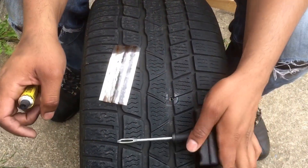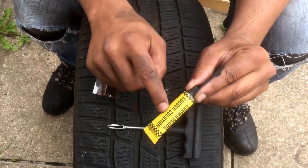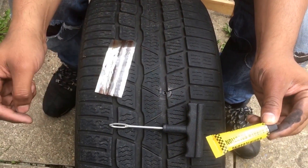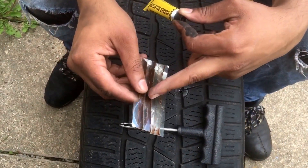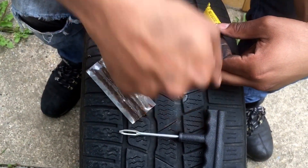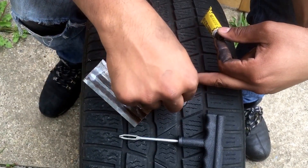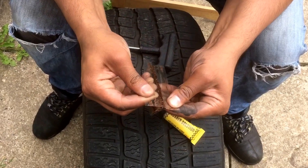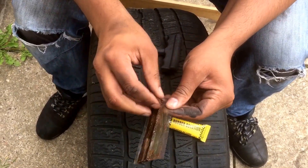Alright, so we've got that nice and smooth. Now we use this rubber solution — just pour some in there and put it around the edges. We're going to take one of these strips and use this tool to insert it in there, then yank the tool out. Hopefully the strip should remain in there, and that's what's going to block this hole.